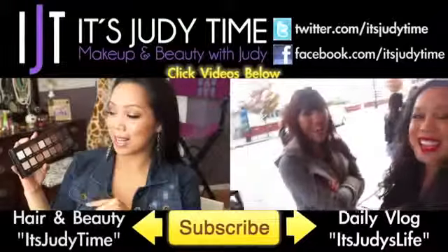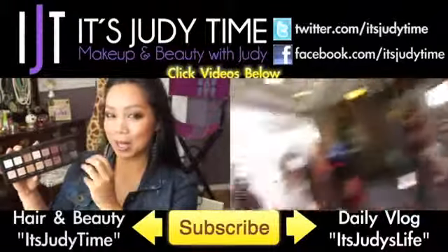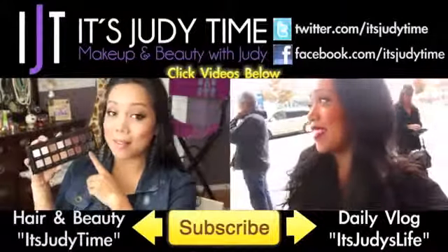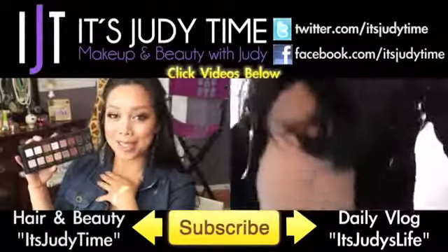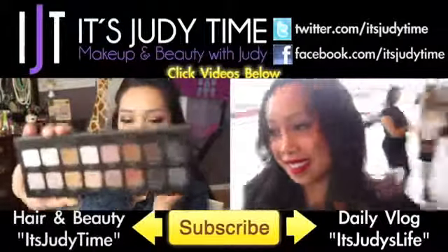If you're into more beauty videos, click the video on the left where I show you my signature everyday look with the Lorac Pro palette. Or if you're into daily vlogs, click the video on the right where I do everyday vlogs with my husband Benji and soon-to-be baby Juliana.